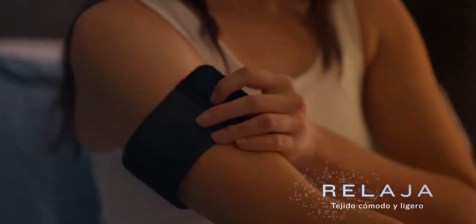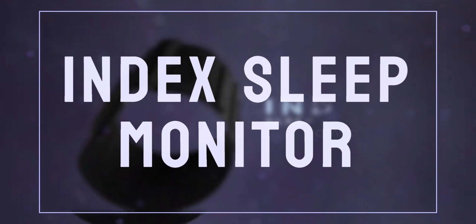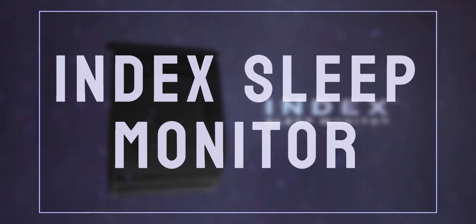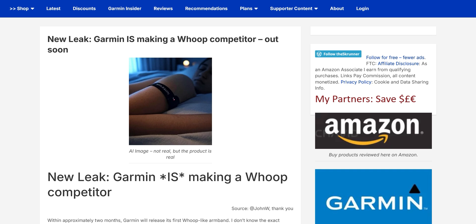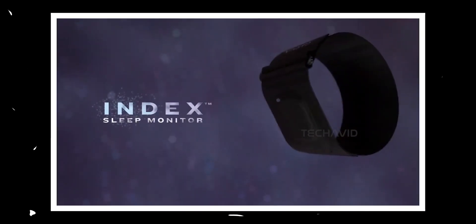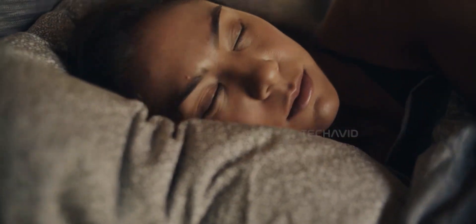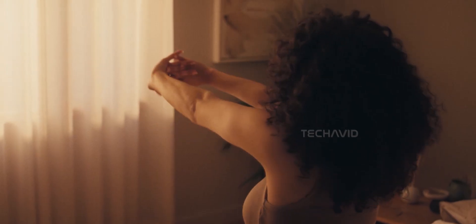Garmin's got something new cooking. We're talking about the Garmin Index Sleep Monitor. Its existence wasn't exactly a shock — rumors have been floating around since late last month and the name Index Sleep Monitor leaked shortly after. What was surprising though is how Garmin accidentally dropped the full promo video before even announcing it. So much for a slow tease; we now have a pretty solid look at what this thing is all about.